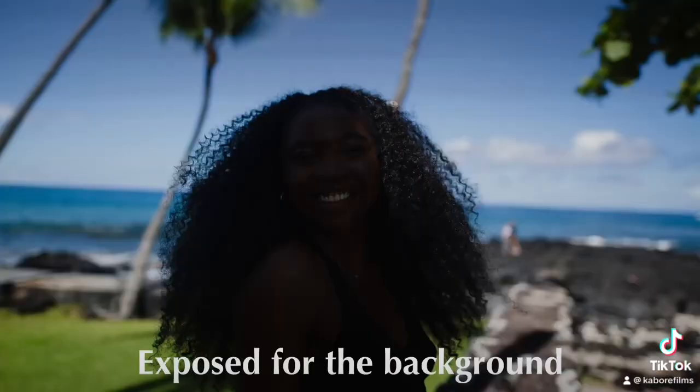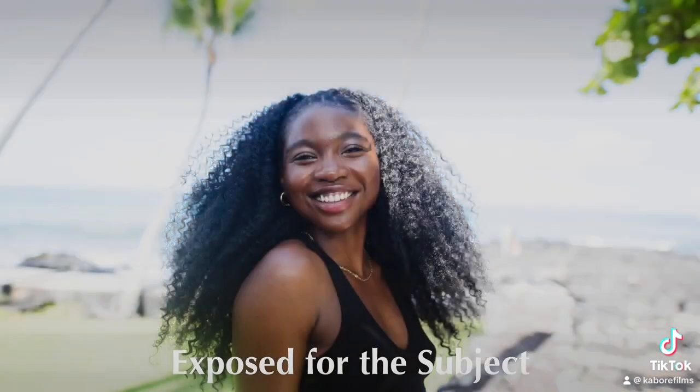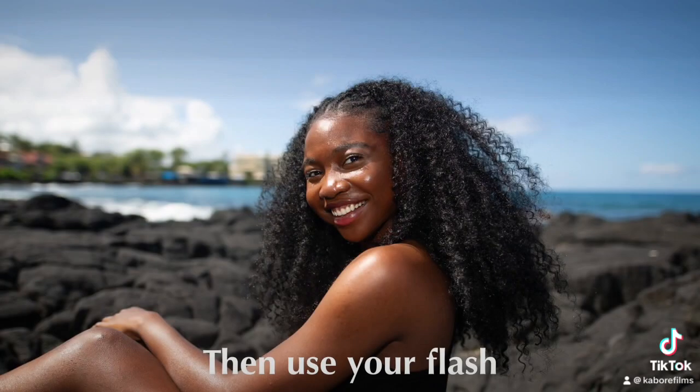The problem is you can either expose to the background and the person will be dark, or expose to the person and they will be blown out. So if you use flash, you expose to the background, pop a little bit of light, and you get both.